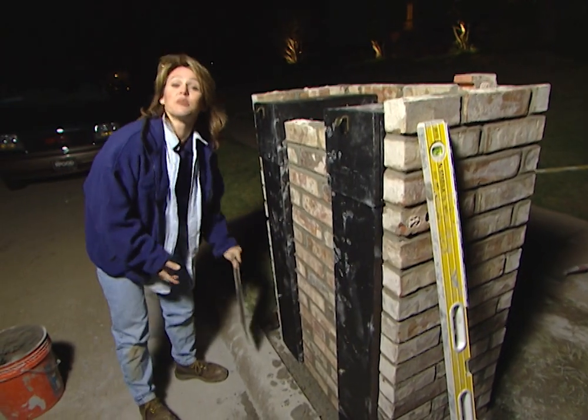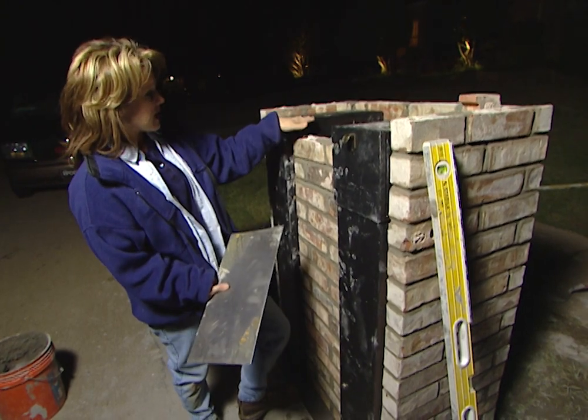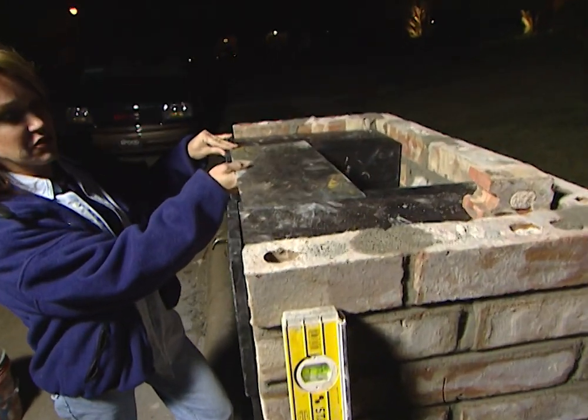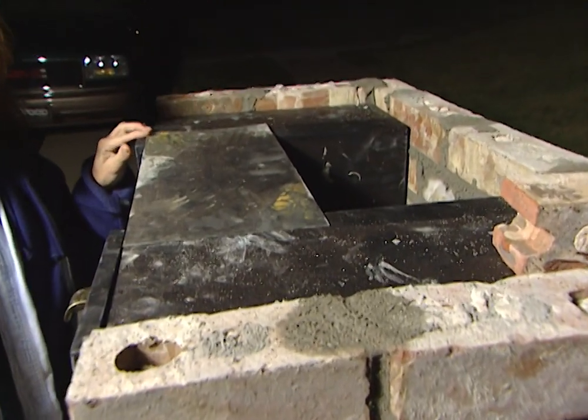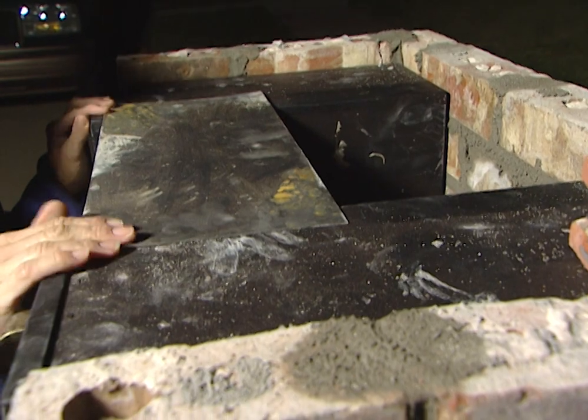To finish our project, we're going to put a cap on the top of our postal box. But first, we need to span the gap between the two units, so I'm going to use two pieces of thin metal. I'm going to use the multi-purpose thinset mortar on top of this so that our bricks will stick to the metal.